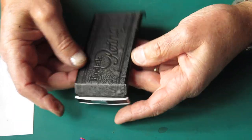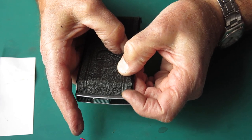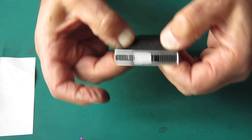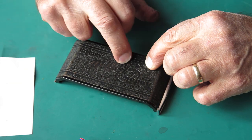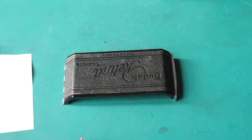You can see those bumps just do not want to lie flat. Press them down and see if they'll stay. Well, that's pretty good.